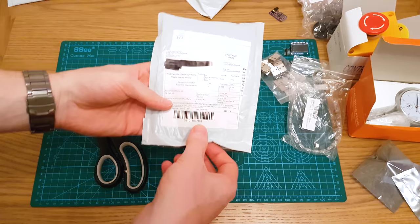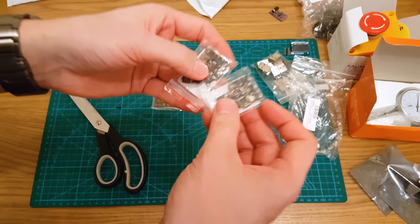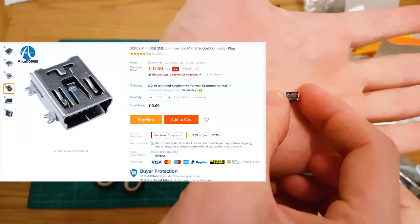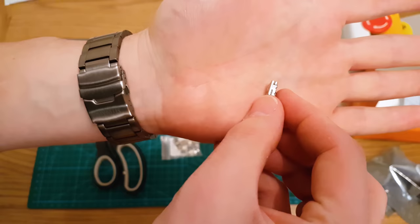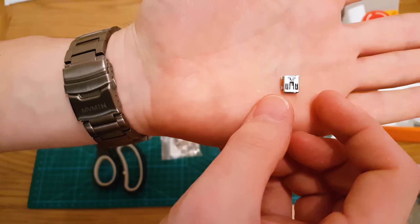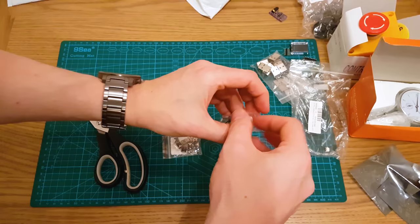And even more USBs — these are micro USB, the old style chunkier version. I actually prefer these; they're a lot more solid. You get these on the Arduino Nanos. They're very solid with a solid connection. I'm just going to use them for projects where I'd like to use a thicker connection. I think I've got two sets of those.